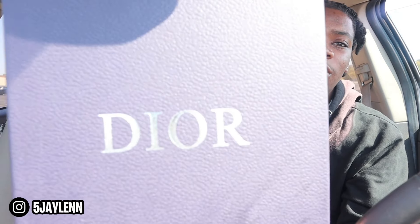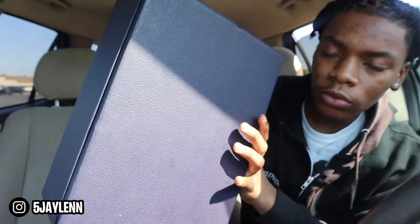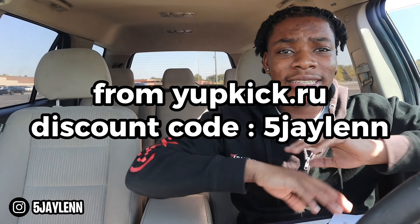Alright, so here we have the Dior box. The texture on this box — I don't know how to describe it, it feels like a leather or crocodile-type texture. I'm not sure exactly what it is, but it's giving very fancy. The presentation is definitely up to par. I'm going to pop the seller up on the screen right now as well as my discount code so y'all can get a pair.